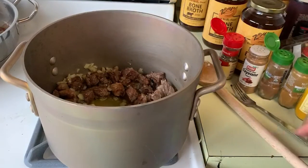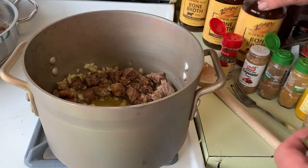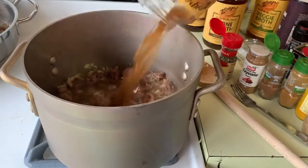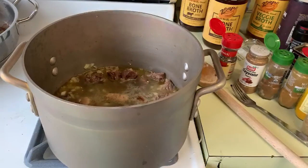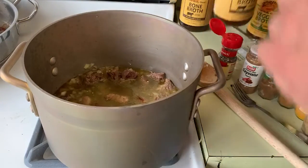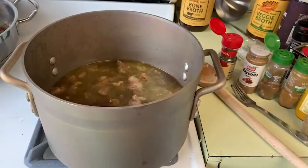You want to stay in touch with your teachers. What I have here is some bone broth — beef bone broth that I'm going to be adding to the soup. I'm trying to get this done quickly so that these videos don't take up too much of your time.